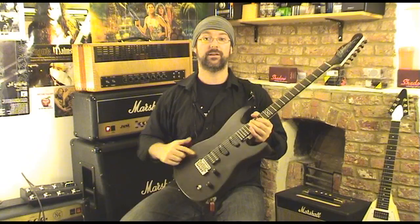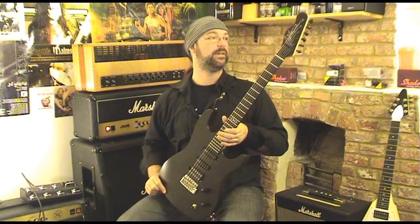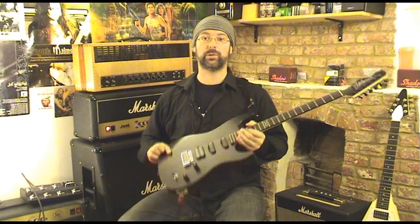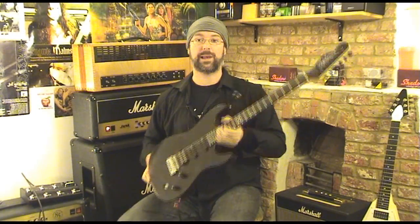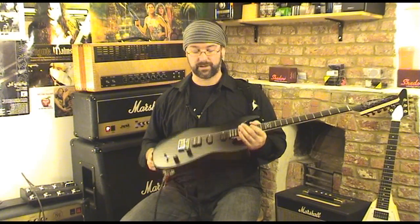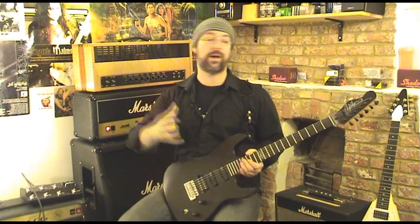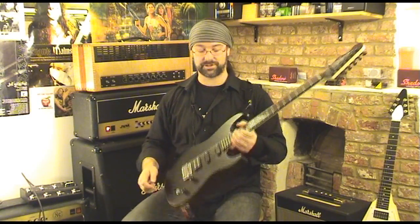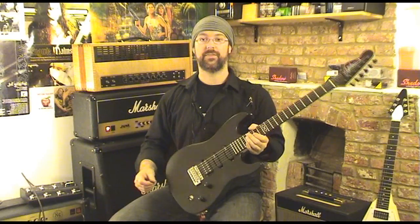I've swapped the pickups out. This comes with standard SIM cores and a humbucker, and the money of the build is all in the parts that you're not going to upgrade. The concept is, this is a blank canvas for you to create your own win upon. I highly recommend you go out and get yourself something like DiMarzio pickups, or Bare Knuckle, or Wizard, or whatever you like. Just make it your own guitar. I've put DiMarzios in — they're badass.